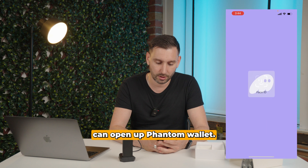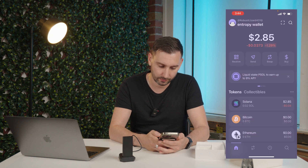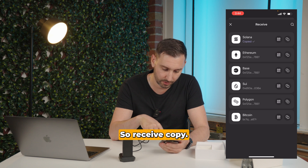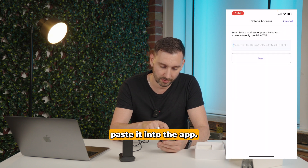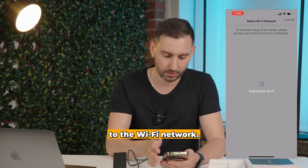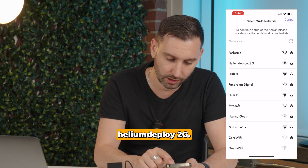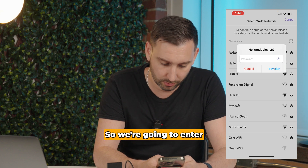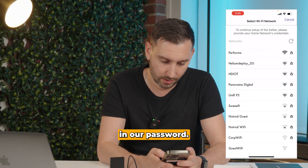I'm going to open up Phantom Wallet. This is an Entropy wallet I made — so receive, copy. I'm going to paste it into the app. Next, we're going to connect this to the Wi-Fi network. It only supports 2.4 GHz networks, so we're going to enter in our password, then hit Provision.